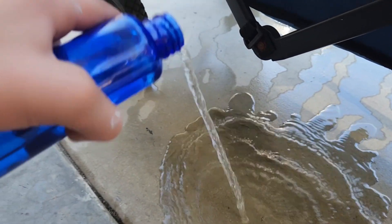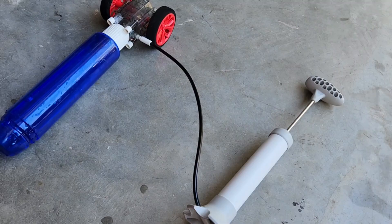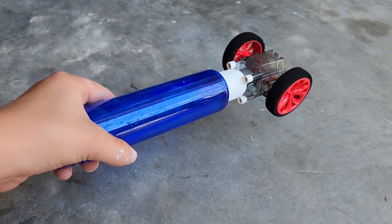I'll fill it up with some water and pour some out so that there's room for air in there. Now I'm gonna put it on there and just start pumping. It's all pumped up and now I'm gonna spin the wheels.